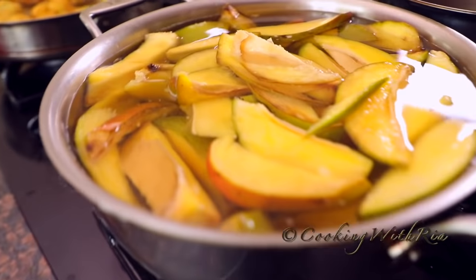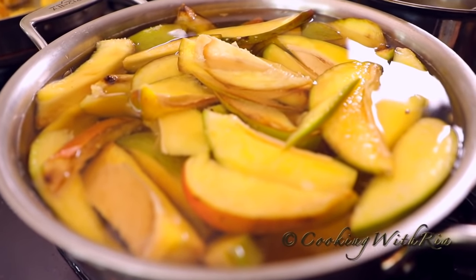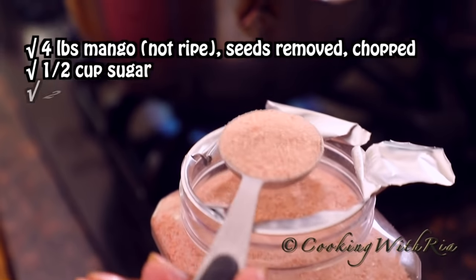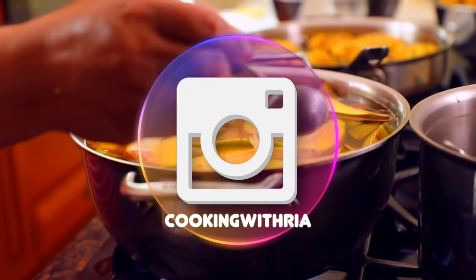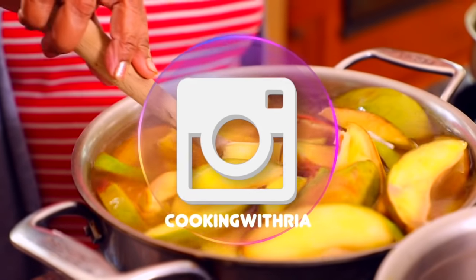We've washed and cut the mango in half and cut each half into about four or five pieces and we've placed it in this pot with 10 to 12 cups of water, a half cup of sugar, and now we'll add about two tablespoons of Himalayan salt. Bring the water to a boil and cook for about 40 minutes or until the mango is soft.